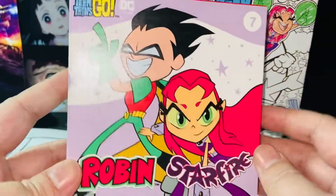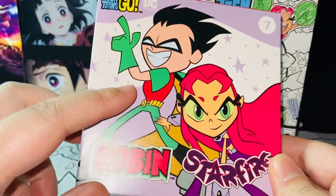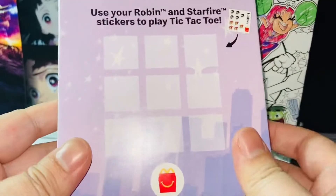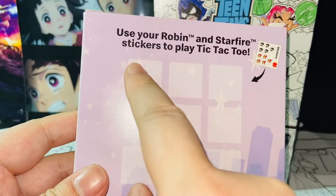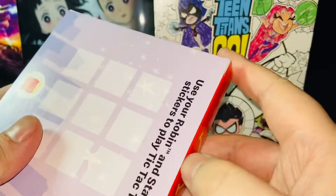Let's take a look at the packaging first. Here we have Robin and Starfire looking nice. Robin is my favorite one. And here it says: use your Robin and Starfire stickers to play tic-tac-toe — awesome! Let's open it.